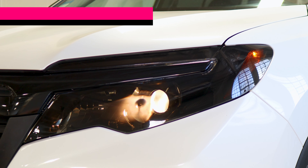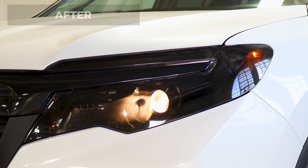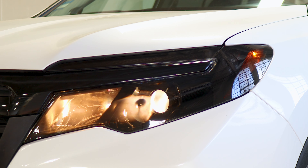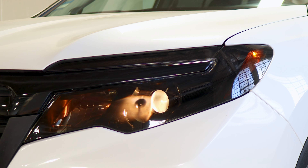Hey everyone, welcome back to another video. In today's video we have a 2020 Honda Ridgeline and we're going to do the headlight tint installation for this vehicle. As you can see, this is how it looks before doing the installation on the headlight, and this is how it looks after the installation.